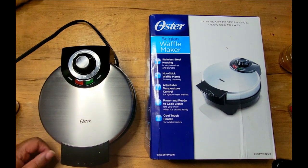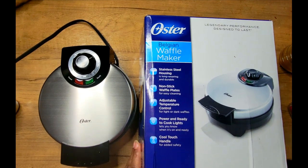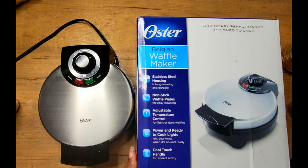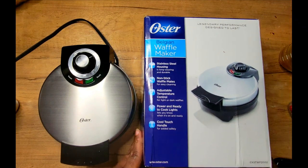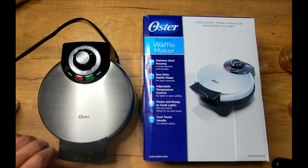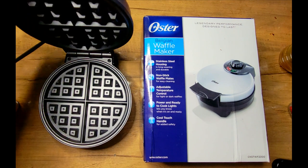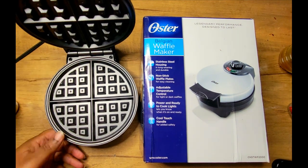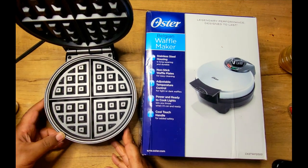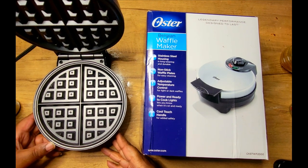Welcome back guys. I just wanted to come in and show my new waffle maker. I want to start doing little product reviews — I'm not getting paid for these, but I would like to start showing certain things that I use inside of the kitchen to make my videos or cook my everyday meals. I got this waffle maker from Walmart.